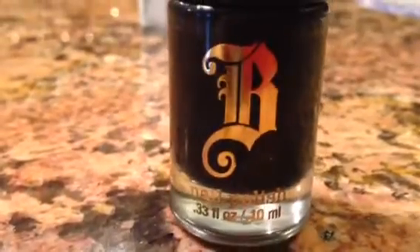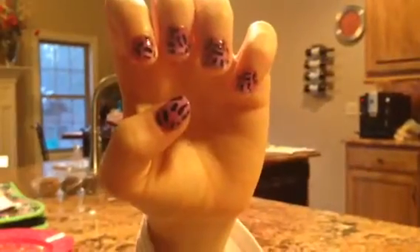I use a black art brush. Finally, add a clear top coat to seal in your design. I hope you guys liked the tutorial. Comment, like, and subscribe. Bye!